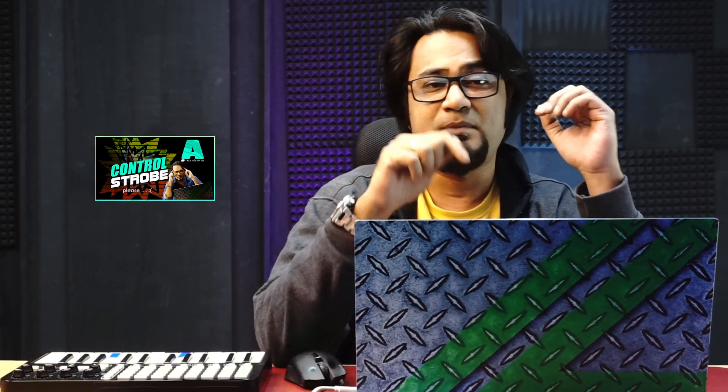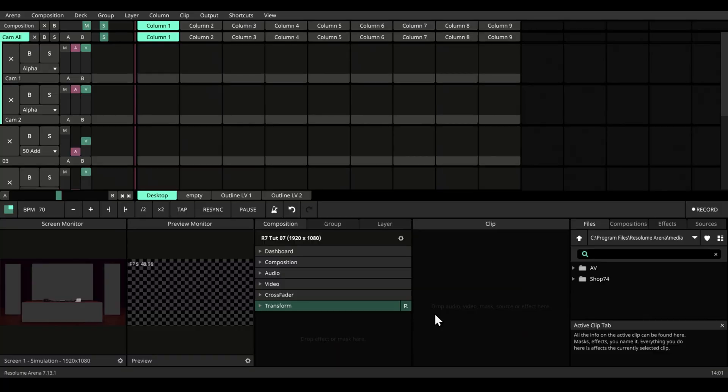Hi, in one of our previous videos we learned to behave ourselves by controlling strobing. This time we're gonna get classy — we're gonna take strobing one step further by mixing it with emotion. My name is Hunal Sabbiramit and let's dive into Resolume. For this demonstration, we will work on a composition, but the same thing is applicable for layers, groups, and clips as well.